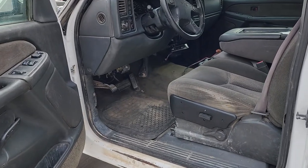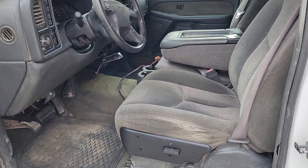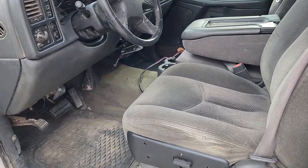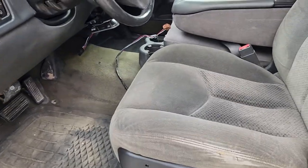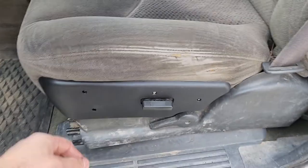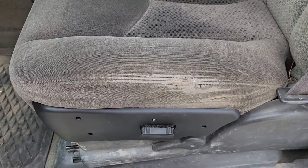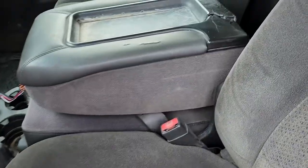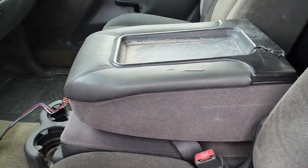The interior was in decent shape. This thing had sat in a field for a couple years so it was full of mouse poop. I pulled the whole interior out and pressure washed the carpet — I really should have just ordered a new carpet. The seats aren't too bad. I always buy a new switch panel because these things are always broken, and those are cheap on Amazon. I ordered a new console lid, also pretty cheap on Amazon, though it hasn't showed up yet.